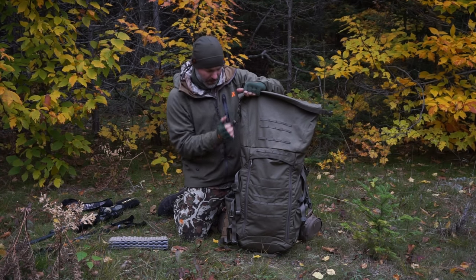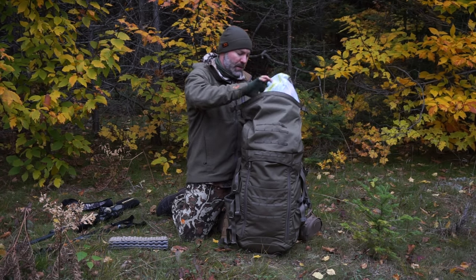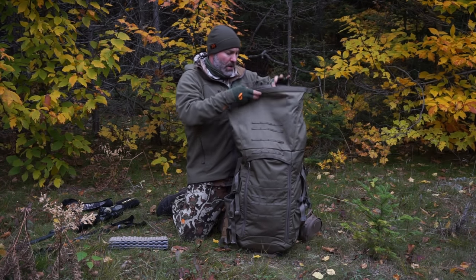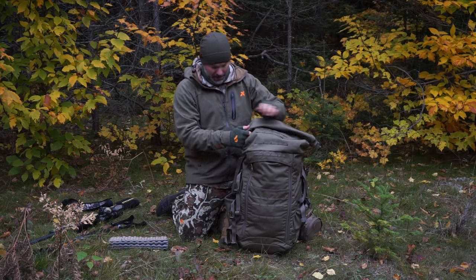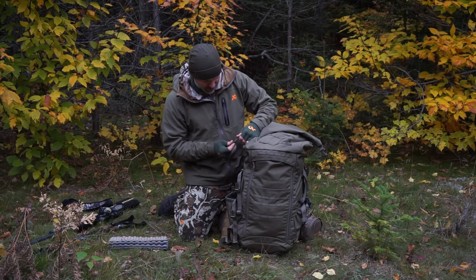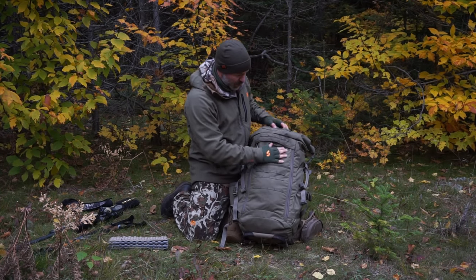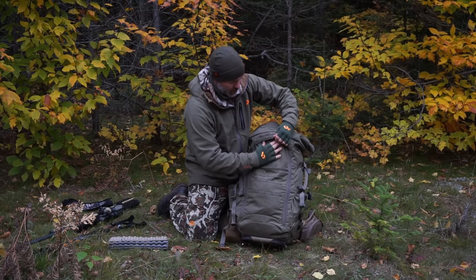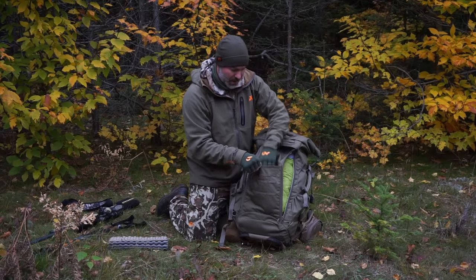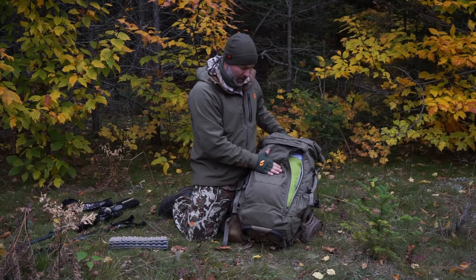From there, there's a buckle that comes up and attaches so you can anchor the load and pull it down. I've got snacks and my vest sitting on top. I'll roll it down and hook it back up. This pack has two ways of entry: one like a normal top-loader, or from the front — there's a large piece of velcro, you stick your fingers in, and two front zips come down. There's also a stuff pouch here where I've had an extra pair of socks.